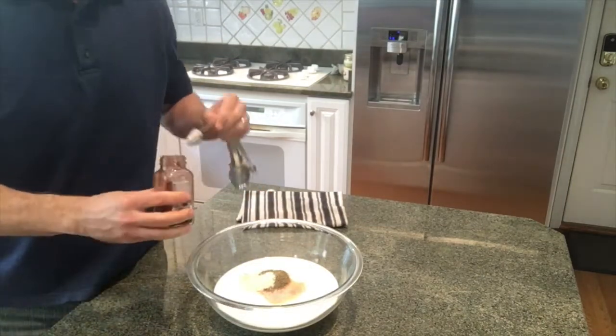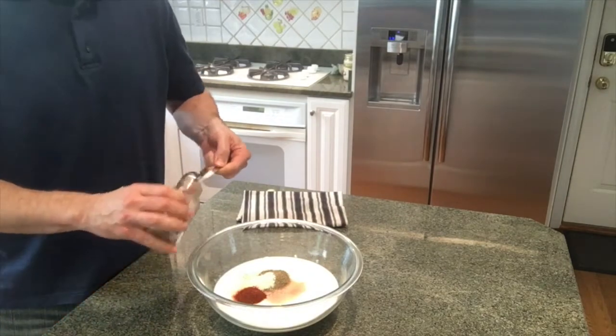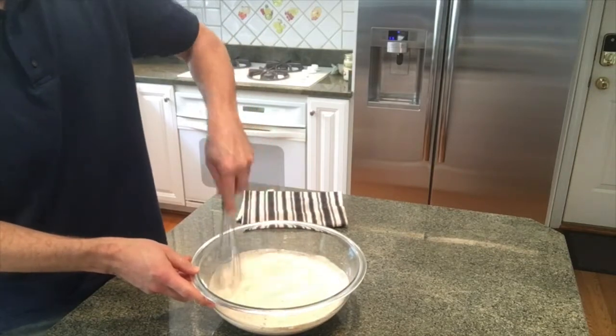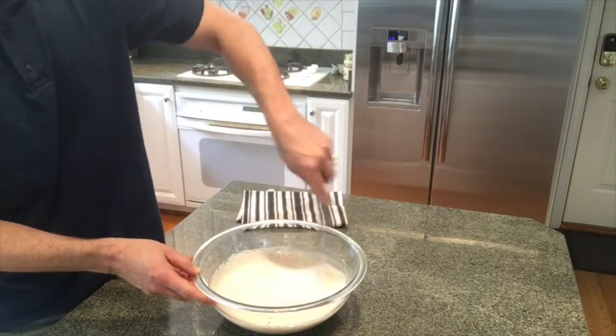For the brine I use a locally sourced full fat buttermilk, then salt, pepper, paprika, garlic powder, and a little bit of cayenne. That's my brine.